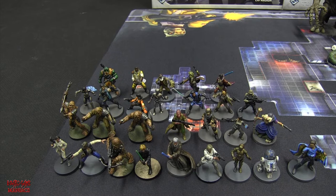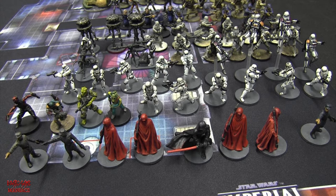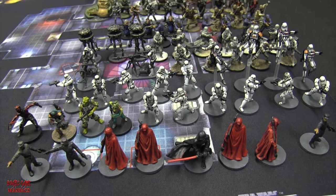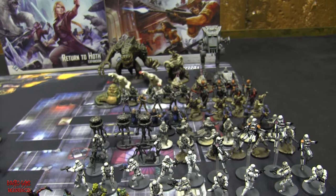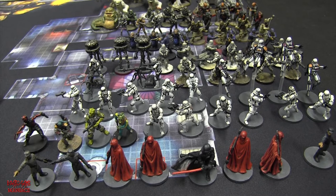Now it's on to the Empire. As you can see, the collection of Imperials - the bad guys, which include the Empire and the scum and villainy - is a lot larger and more vast than the heroes collection. Let's go for a closer look at some of these miniatures.